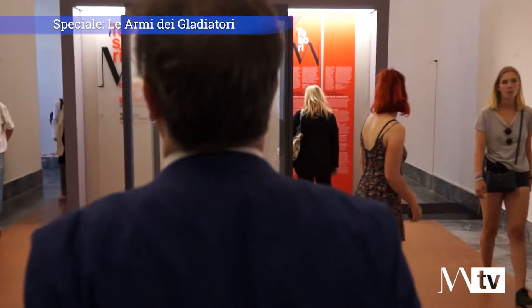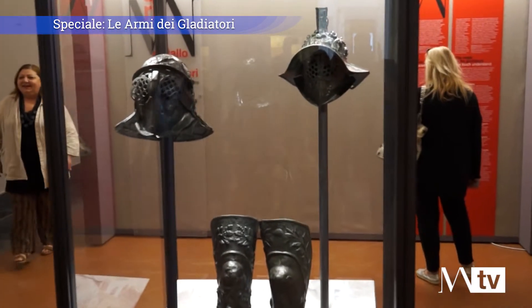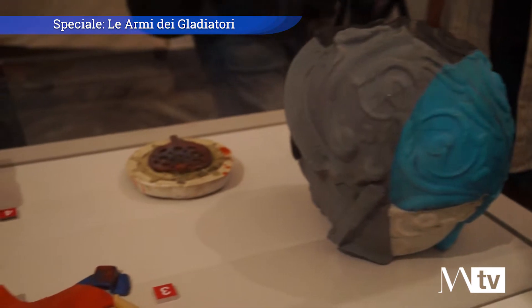Oggi presentiamo la prima puntata dei Tesori del Mann, l'inizio di un ciclo che valorizza opere note del museo ma che vengono ripresentate sotto nuovi punti di vista. In particolare, l'esibizione degli elmi gladiatori viene realizzata attraverso l'approfondimento della realizzazione dell'elmo, quindi la lavorazione dei metalli.